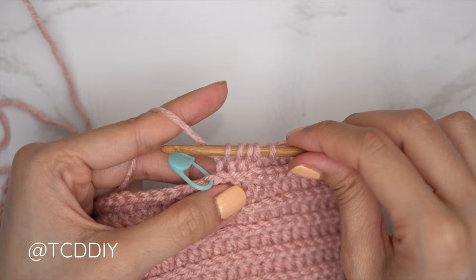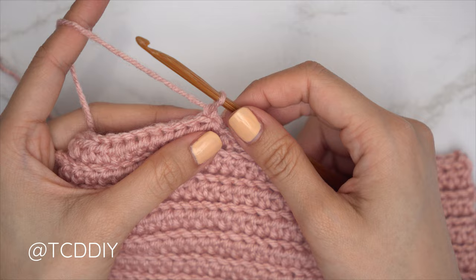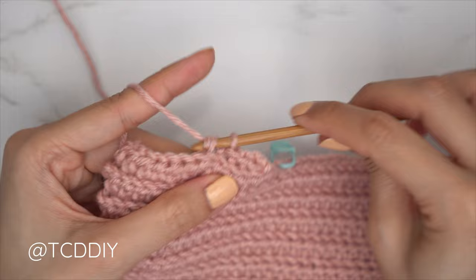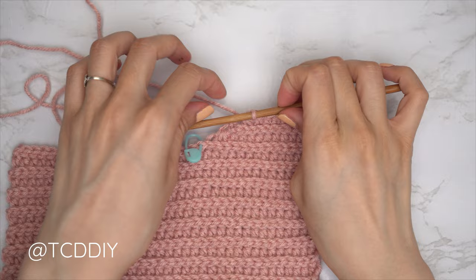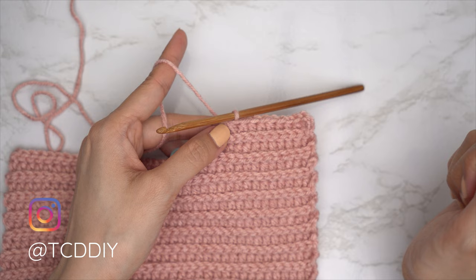Chain one to start our slip stitch row and flip work. Start that row with a decrease: into the last stitch's back loop, pull through, into the following stitch's back loop, yarn over pull through all three. Continue with one back loop slip stitch into every stitch. Repeat these two rows until we have the same number of rows as our second underarm portion, ending right after a HDC row. First half of underarm is finished — now finish with the second half, starting with a slip stitch row with no increases or decreases, then chain two, flip work, one back loop HDC into every stitch leaving the last two.